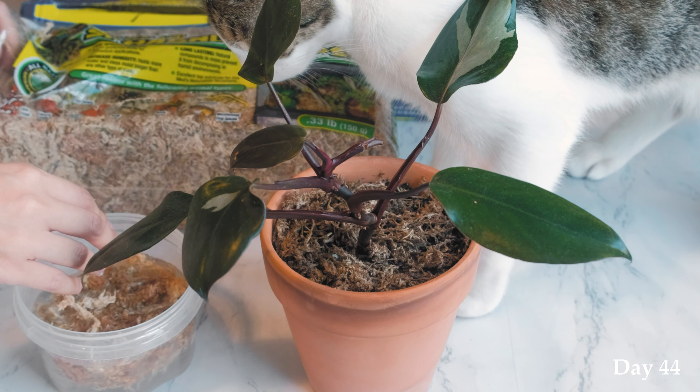We are on day 44. These past couple weeks have produced underwhelming results. Despite the love and care I give my pink princess, it is not doing well. The leaves are coming out smaller and there's no sign of pink. At this point I'm lost on what to do.